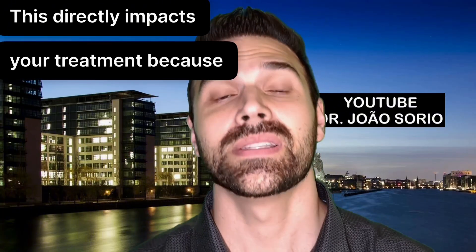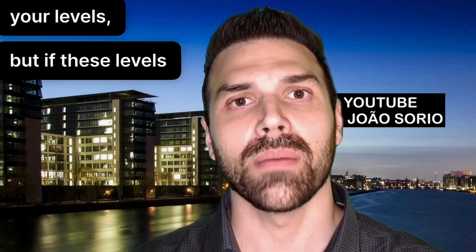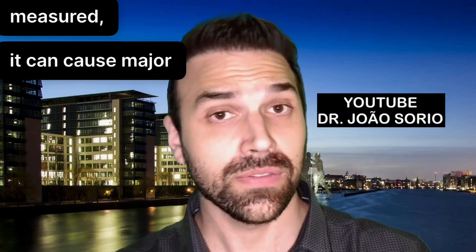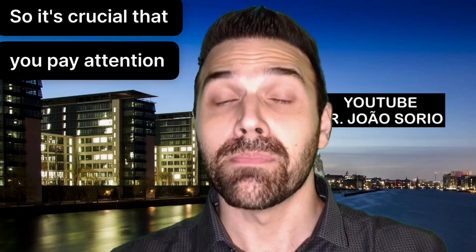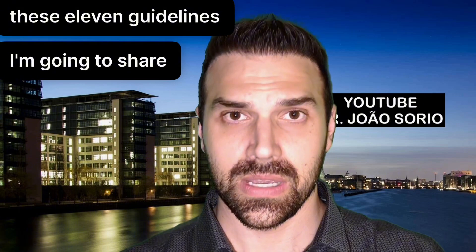This directly impacts your treatment because the doctor evaluates your levels. But if these levels are false or incorrectly measured, it can cause major problems for you, potentially harming your health with very serious consequences. So it's crucial that you pay attention to these 11 guidelines I'm going to share with you.